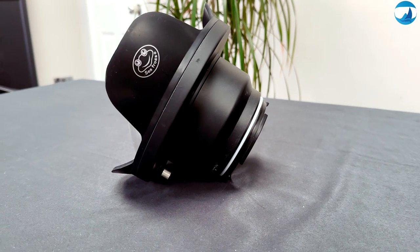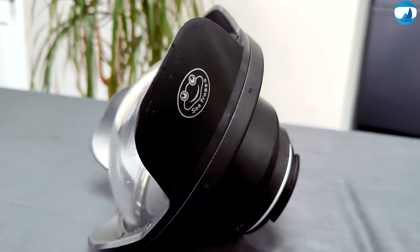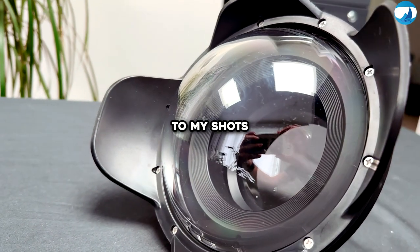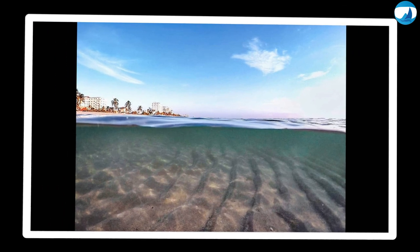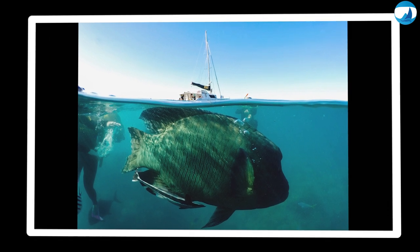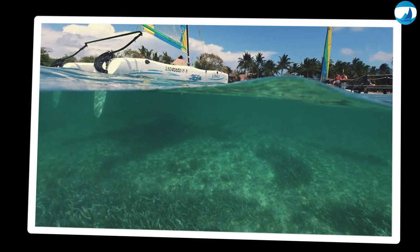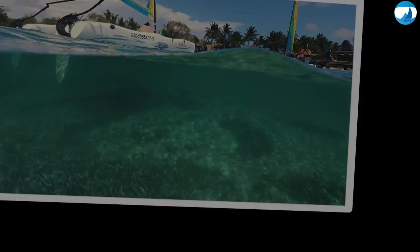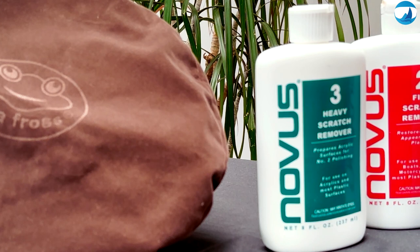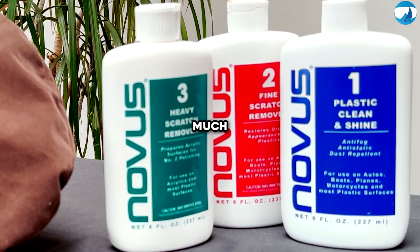Let's talk about the Dome Port. The Sea Frogs 6-inch Dry Dome Port adds a creative twist to my shots — it allows me to capture those awesome split shots that are half under and half over the water, and it also helps with the field of view. It's like peeking through a porthole into a whole new dimension. Because the dome is made from acrylic, it's very prone to scratching, so you want to protect it as much as possible.